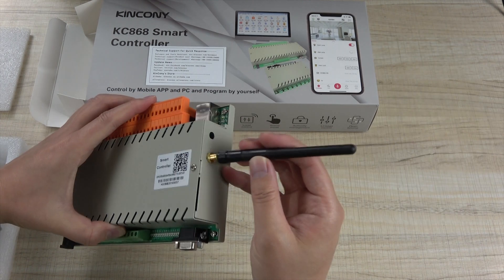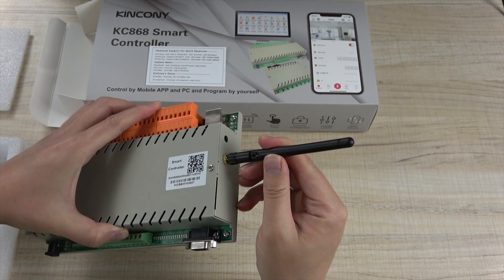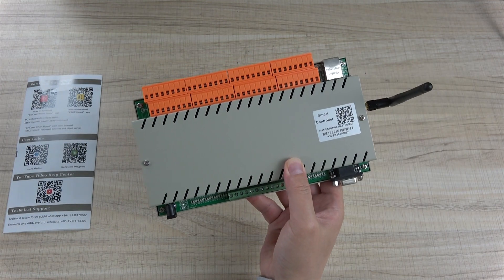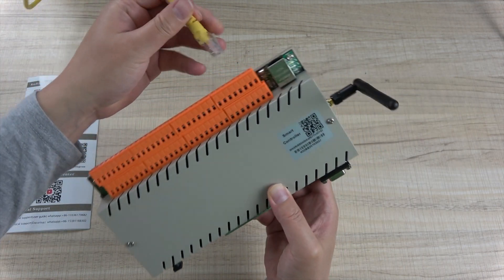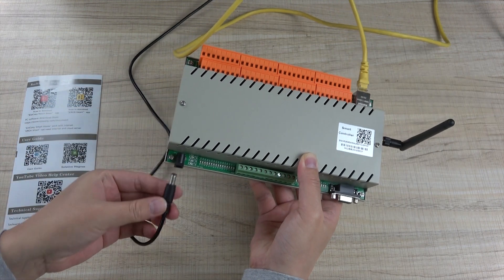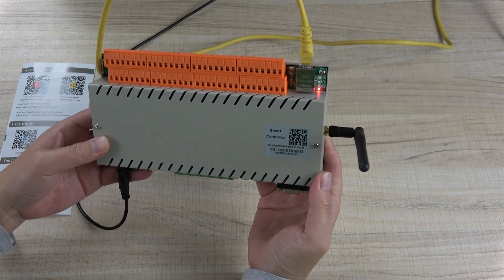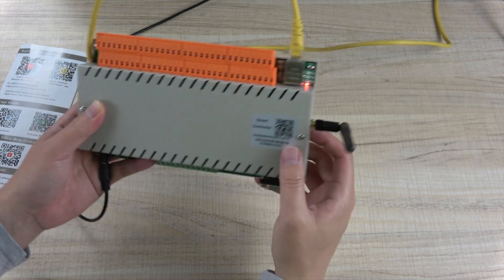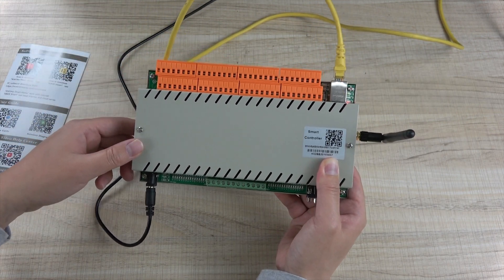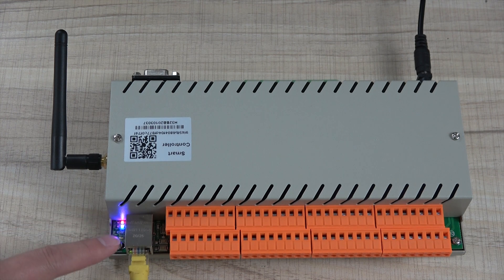The first step is to install the Wi-Fi antenna. Then we connect the network cable, and the power supply — DC 12V. The red power LED will turn on. The load and your computer are connected. Besides the Ethernet port, there is a blue and a red LED. The red LED is the power indicator, and the blue LED means the Ethernet is connected to the cloud server by UDP work mode. The hardware is now ready.